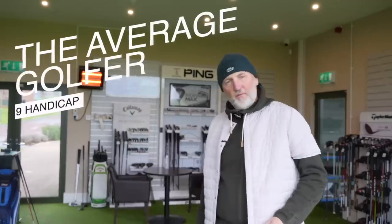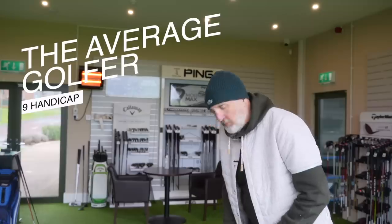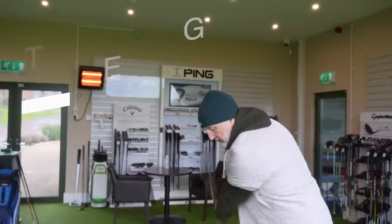Two years ago I reviewed a set of irons that promised so much but delivered — let's say — below expectations.